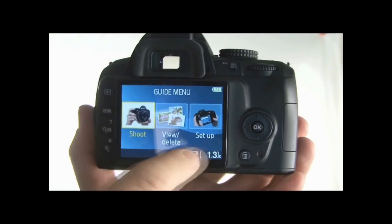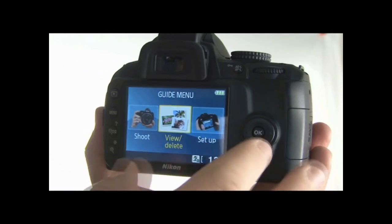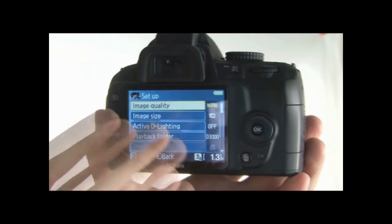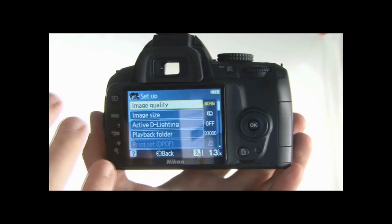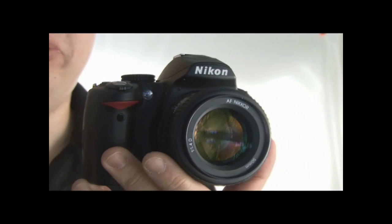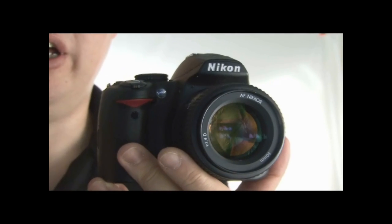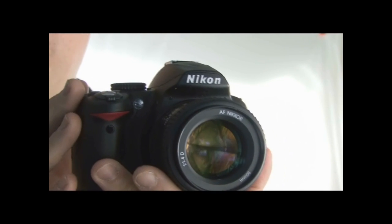Pressing the menu button takes you back to the original options — you can view and delete images or go into setup to change image quality. It's exactly the same menu system as found in program or auto modes, just laid out in a much easier way. Personally, I don't think this is as easy to use as the Canon 500D or the Sony A230, which have also got easy-to-use guide modes. If this were the first camera with this kind of feature it would be quite innovative, but because it's the third, it already has something to compare against, and I don't think this is the easiest of the three to use — which is unfortunate because it is actually quite a good system.